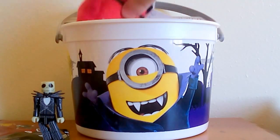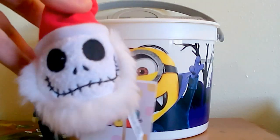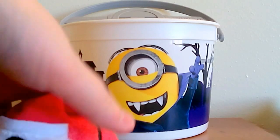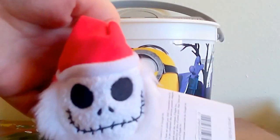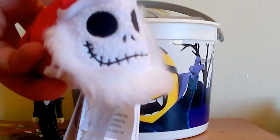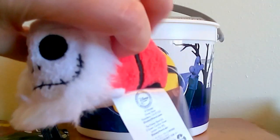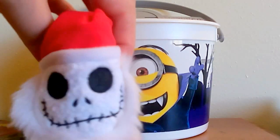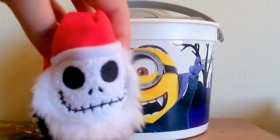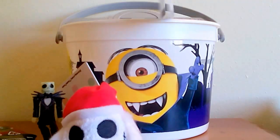Going along with the Nightmare Before Christmas theme, I actually got my first ever Tsum Tsums. This was one I really wanted — the Jack Skeleton Tsum Tsum. I know I sound funny; I'm sorry if I'm saying things funny because I'm sick. But this was the Nightmare Before Christmas one I wanted the most. I just love the little Santa Jack Skeleton one. And I got a second Tsum Tsum too, so actually I got two.